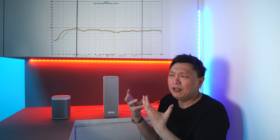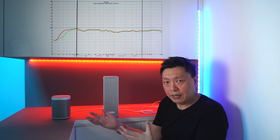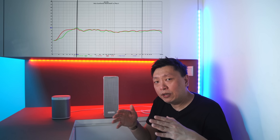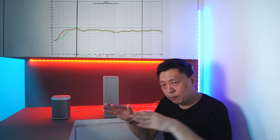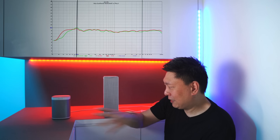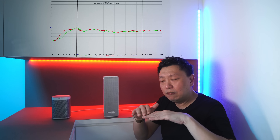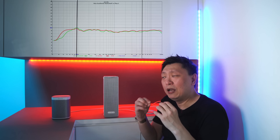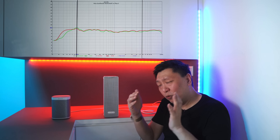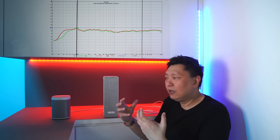When you listen to a ported design, the mid-bass is stronger and hits you more in the face. A sealed architecture will sound slightly more even. When you listen to the Sonos Play One or Sonos One, the sound is going to be a little bit more even, a little bit more spread out — it does not feel like all the sound is confined within the speaker cabinet. The bass drops on the Play One will be a lot deeper and more evenly spread out. Anything between 80 Hz and 150 Hz, the bass output from the IKEA Symphonics speaker is going to be a lot higher.